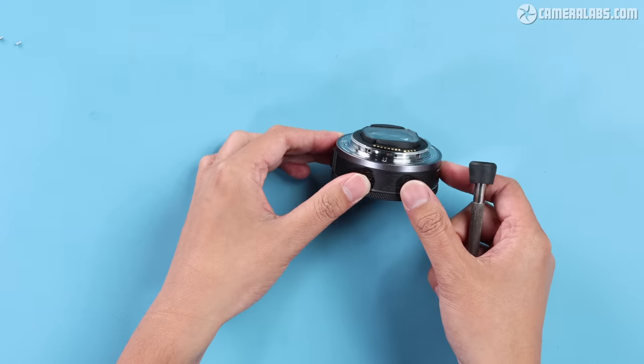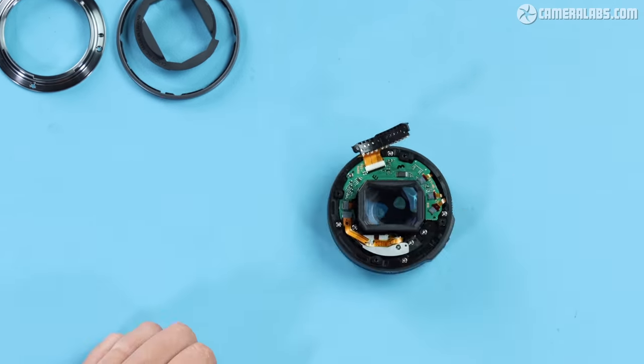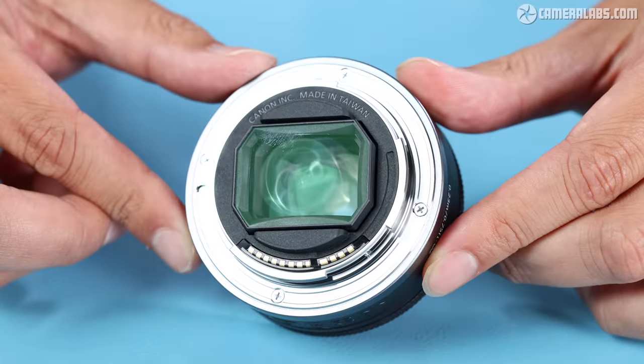Hi, I'm Gordon from CameraLabs and in this video you're going to see an exclusive teardown of a new Canon RF lens and a peek into their latest optical technology and manufacturing. If you've ever been curious what goes on inside a modern lens, this is the video for you.